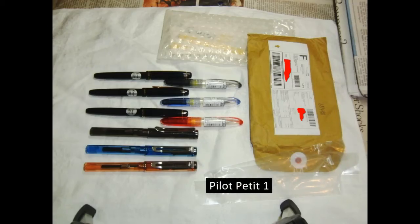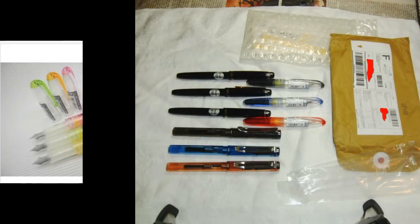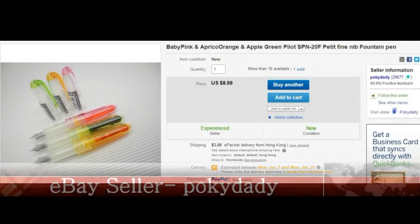Thank you for watching. This is my second pen video. We'll be looking at the Pilot Petite 1 pen. There are three of them in the middle of this picture. This is a recent purchase I made from a Hong Kong supplier, Poki Daddy.